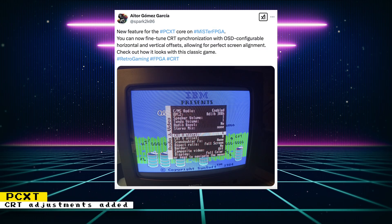The PCXT Core has a new feature. You can now fine-tune CRT synchronization in the on-screen display. This will let you configure horizontal and vertical offsets, allowing you to adjust CRTs for perfect screen alignment.